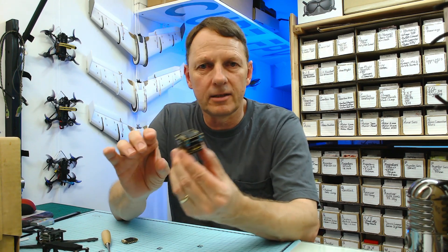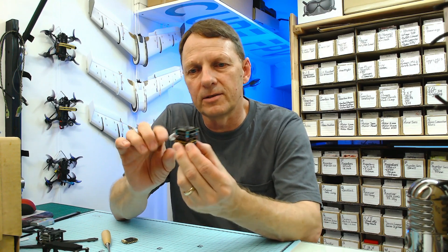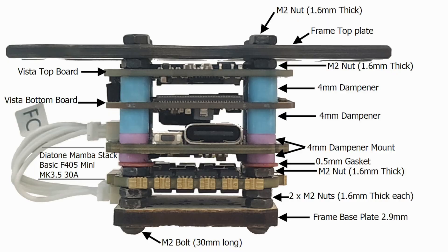So what is the point of all of this? Basically we end up with a stack which is just under 22 millimeters high — a separate ESC, flight controller, and the naked Vista on top — and that's just the right height to fit into the Crux 35 and some other airframes which also have 22mm standoffs. Once I've finished, what I usually do is take a photo of it and annotate the photo with all the information so I can rebuild that stack in the future.